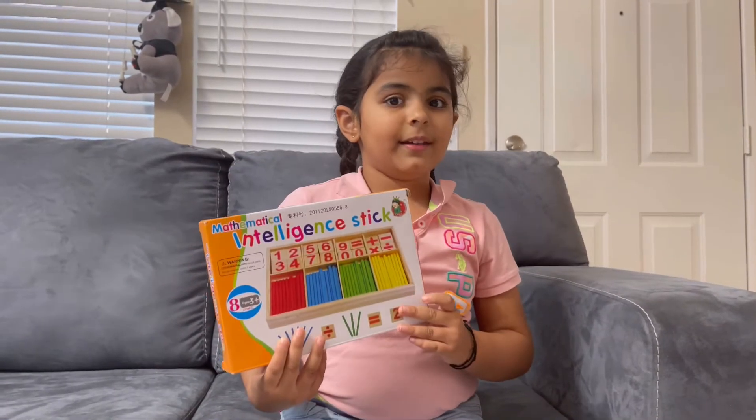Hello there, it's me, Gashree Naroda. Today I am with a new unboxing. So here it is.